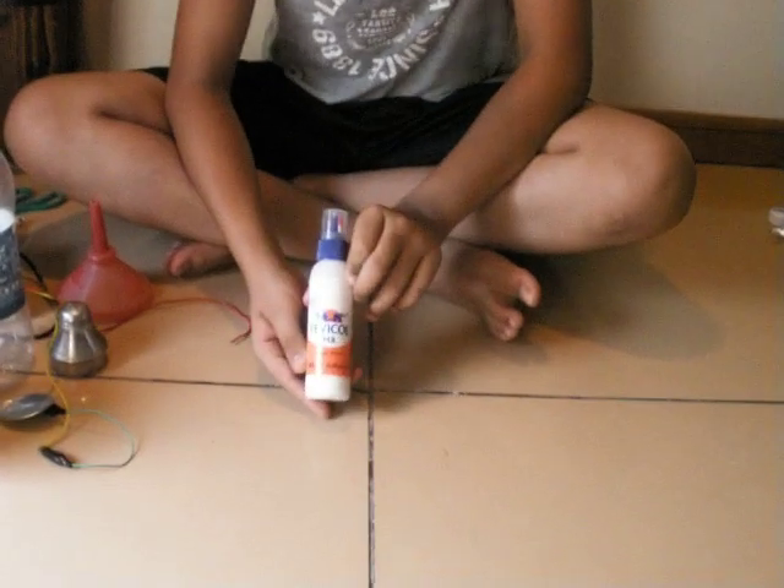Hi everybody, I am Rishiwala Surya and I am going to be showing you how to make a hydrogen cell which is homemade which I have made, and it's very simple to make and you can find the apparatus at your house. First you need a ferricol.